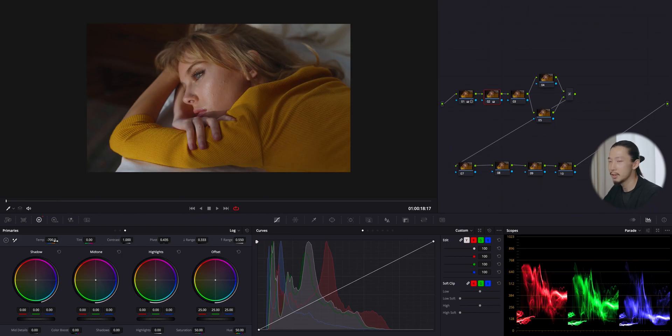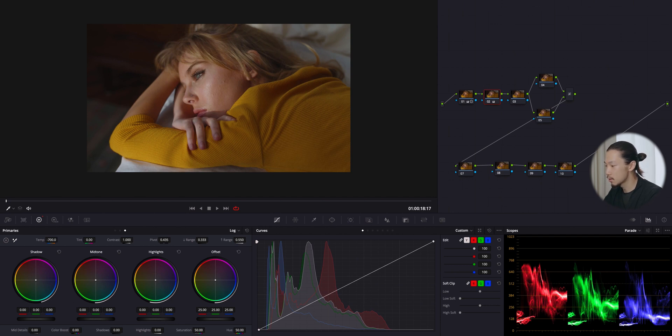I want a little bit more saturation, so I'm going to push the saturation slider up — but not too hard, because I don't want to make it too colorful this time.